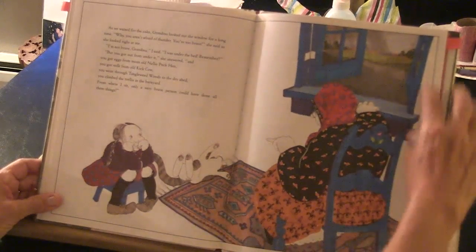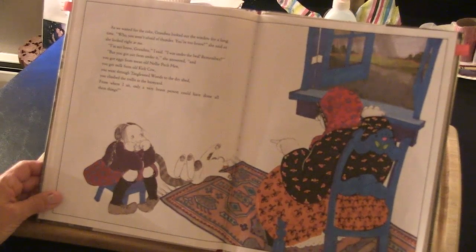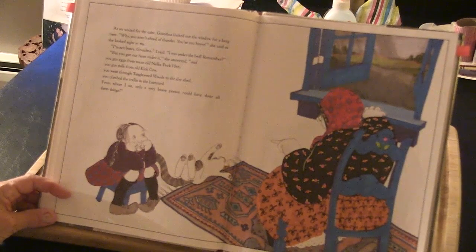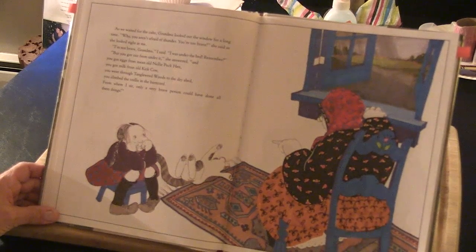As we waited for the cake, Grandma looked out the window for a long time. 'Why, you aren't afraid of thunder. You're too brave,' she said as she looked right at me. 'I'm not brave, Grandma,' I said. 'I was under the bed, remember?' 'But you got out from under it,' she answered. 'And you got eggs from old Nellie Peck Hen. You got milk from the old kick cow. You went through the tangled weed woods to the dry shed. And you climbed the trellis in the barnyard. From where I sit, you're a very brave person. And only a brave person could have done all those things.'